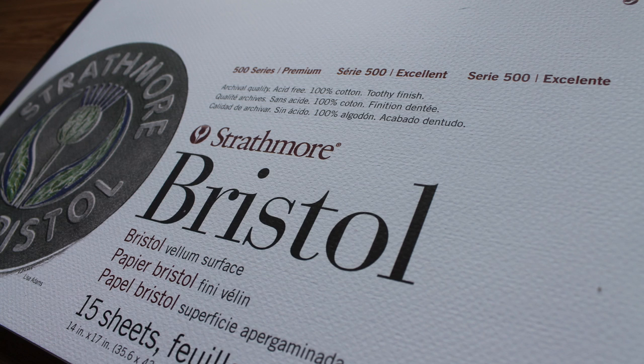Here is the outside packaging for this 500 series Bristol Board — it's the vellum finish, which is exactly the same labeling as the 300 series I have. But comparing the two, they are completely different papers. The 500 definitely has a more toothy finish whereas the 300 is a lot more smooth. You can make up your own mind as to what kind of finish you want, but personally I prefer the smoother finish of the 300 series.